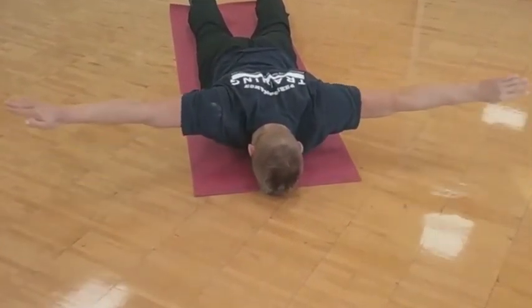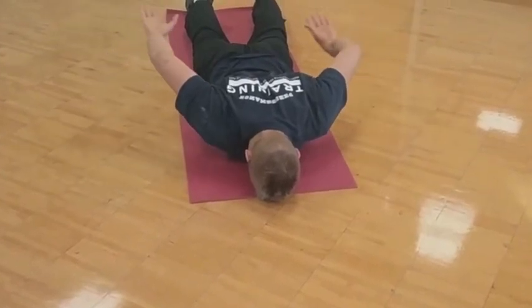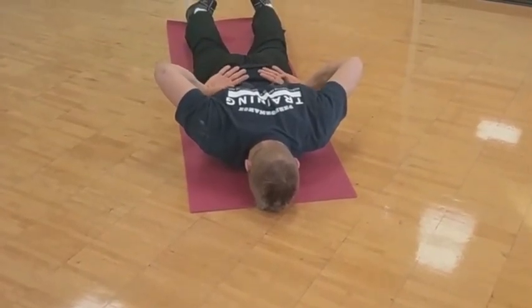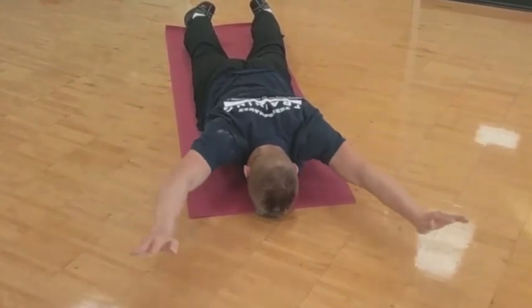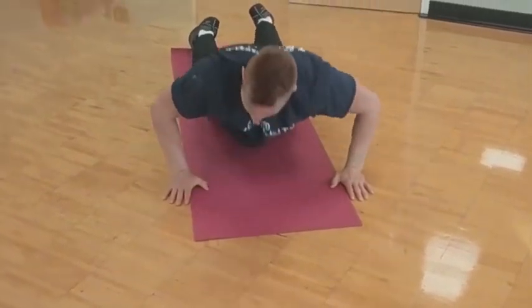I love throwing this into the early part of my training day. Shoulders — you wake up, you've been sleeping, they get compressed, so any type of work where you're getting a lot of active control and activation goes a long way. It makes your body perform better and ready to attack the day, attack people on the mats, and do the work you need to do.